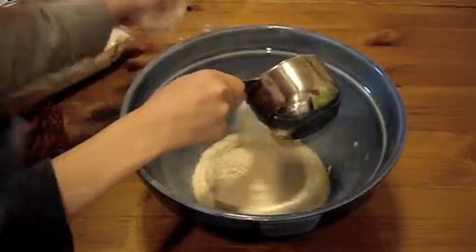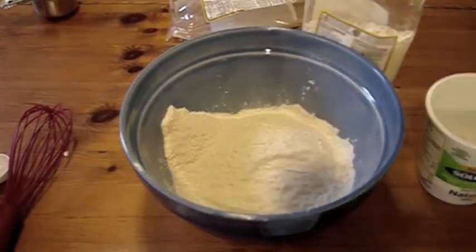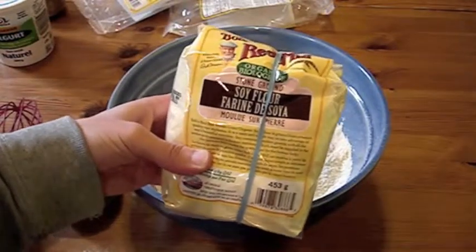We need six cups all together of brown rice flour. Four... I think this is number six. Yeah, that's number six. One and one-half cups of soy flour.